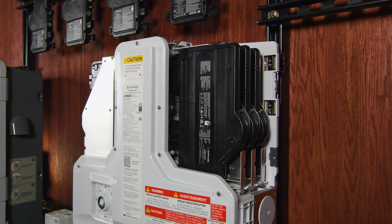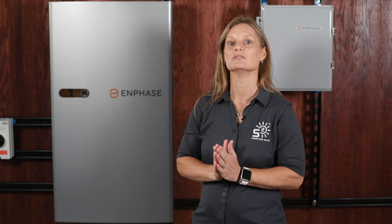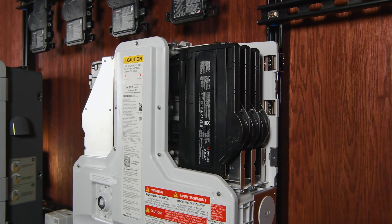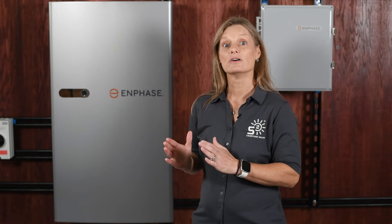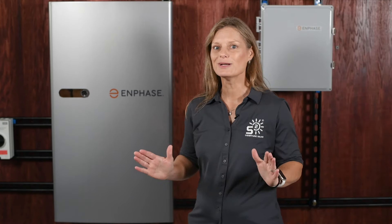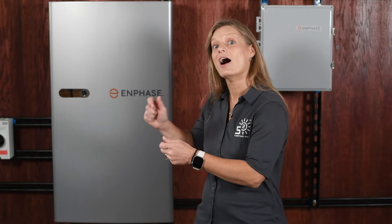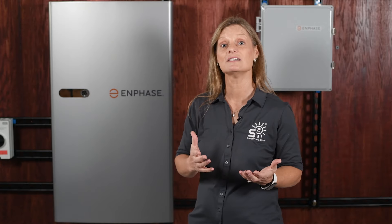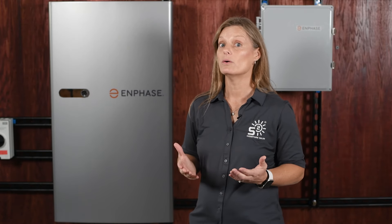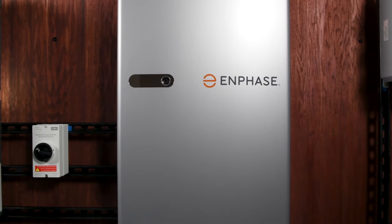The IQ Battery 5P comes equipped with its own battery management system and six integrated IQ8D battery microinverters. These microinverters handle the conversion of power — AC to DC when charging the battery, and DC to AC when discharging power to your home's appliances. While there may be a slight efficiency loss due to these multiple conversions, the benefits far outweigh the drawbacks. One key advantage is redundancy: if a microinverter within the battery fails, a technician can hot-swap the inverters without turning off your system. Additionally, having AC power running through your home instead of DC enhances overall safety, making the IQ Battery 5P an excellent choice for reliability, safety, and continuous power availability.